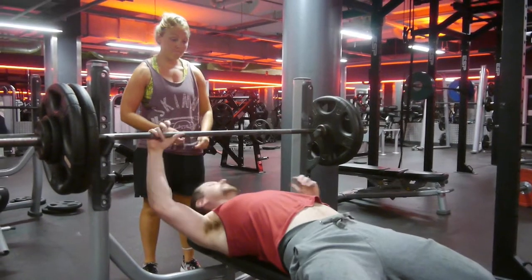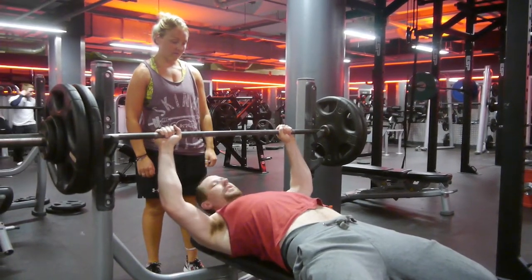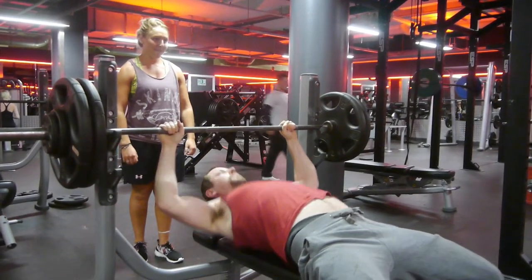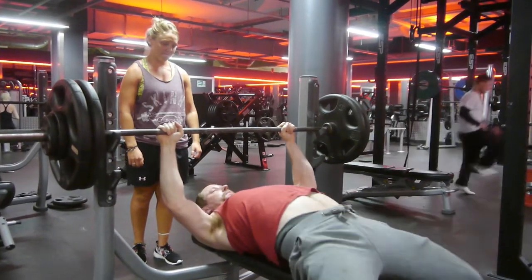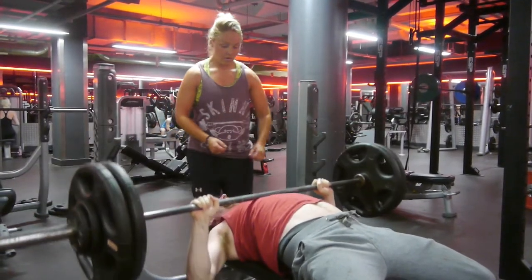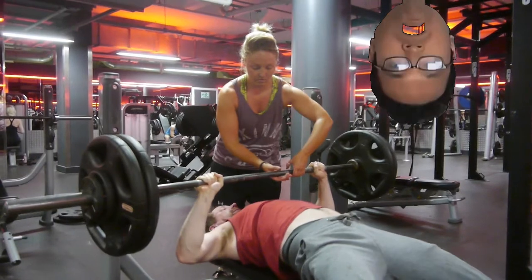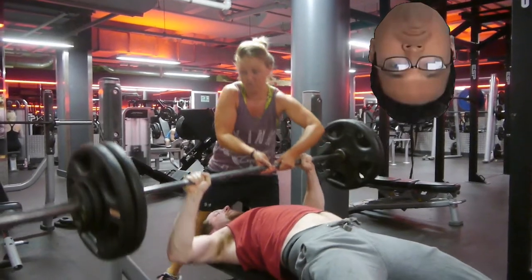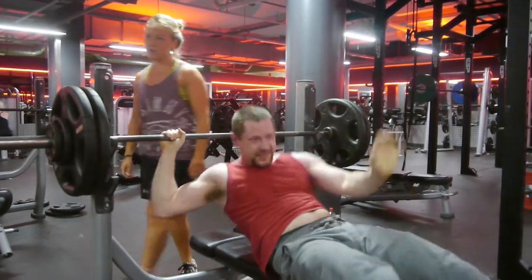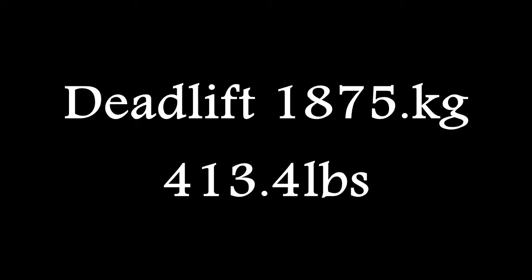I was already really quite fatigued by this point — mentally, you know, just when you've already failed a lift it makes it very, very hard to succeed again. And unfortunately I scored zero. On to the final lift then — let's see if I managed to redeem myself.